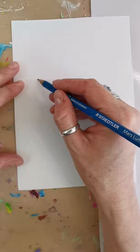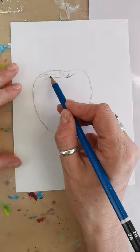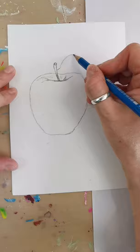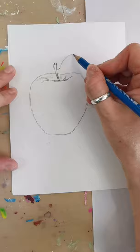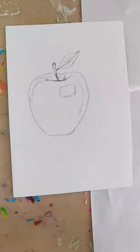I'm going to start by just drawing the shape of the apple. So that's the basic outline of the apple.